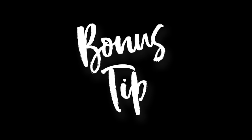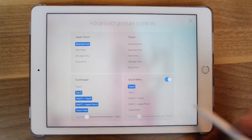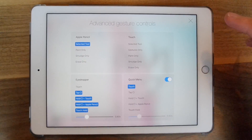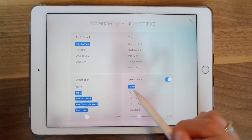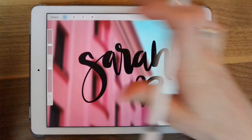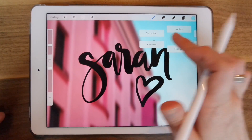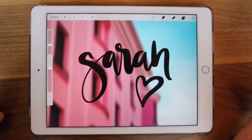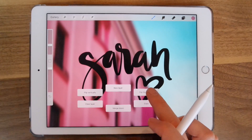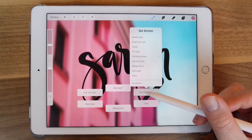Here's a bonus tip: go into Menu, Preferences, and then Advanced Gesture Controls. Quick Menu is probably deselected, so turn that on and you're going to find there's a faster way to get your work done. You can also choose how you'd like to pull this up — I have Touch chosen, which is the default. Now when you're in your work, you can just tap and a new menu comes up. You can select one of those items instead of going into the menu. You can also tap and hold for a bit longer to get even more actions.